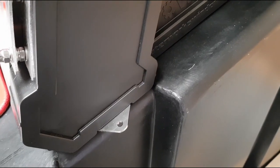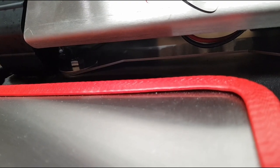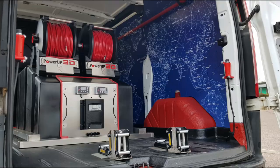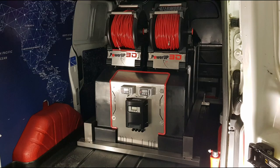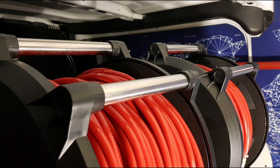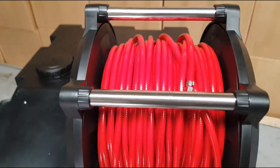Stainless steel outer tabs for easy fixing onto van floors and any other systems. Pre-drilled holes for easy fixing onto Waterworks Pure Wash, Streamline, and Compact Phoenix systems. Brand new stainless steel top bar to prevent the hose from ever falling off the edge of the reel. Built-in belt tensioning device — all components are 100% corrosion resistant.